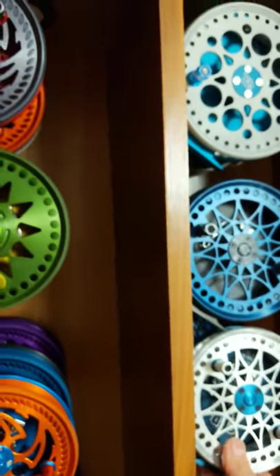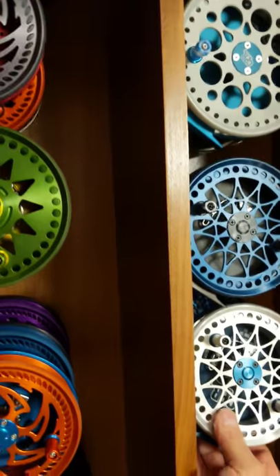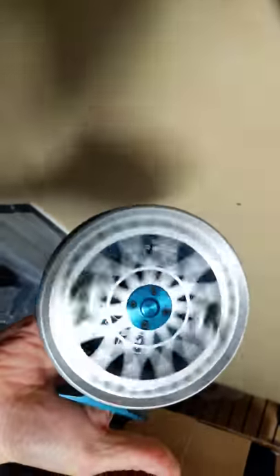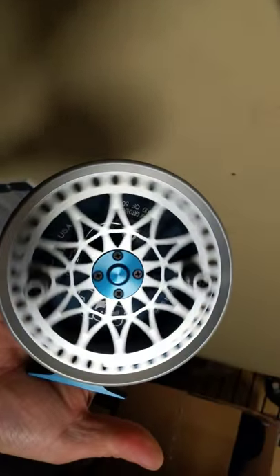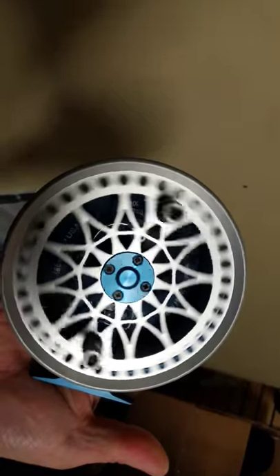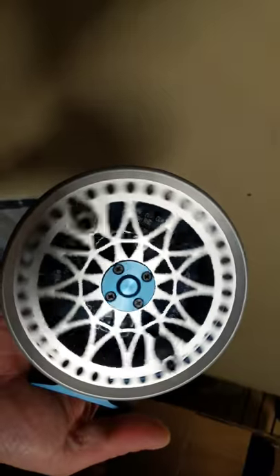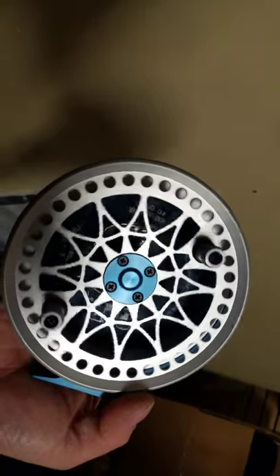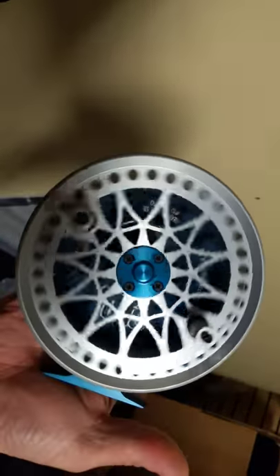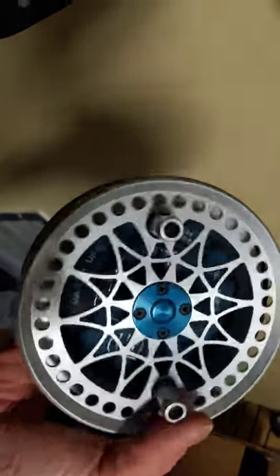I should probably spin some of these for you. Wagon wheel effect — which way is it spinning? Killer startup, beautiful reel. Get at it, guys — come on.